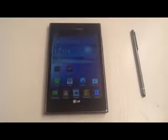Hey everyone, this is Andrew Grush from Mobile Magazine here. Today we're going to take a look at the LG Intuition, a phablet available in the United States exclusively through Verizon Wireless.